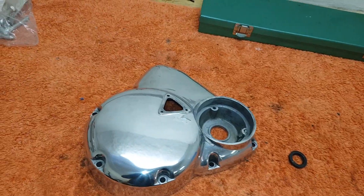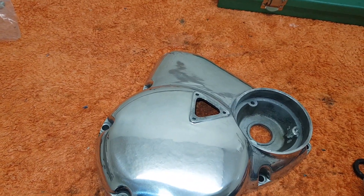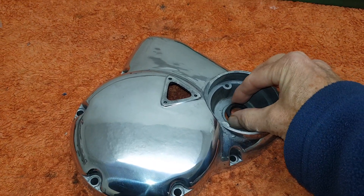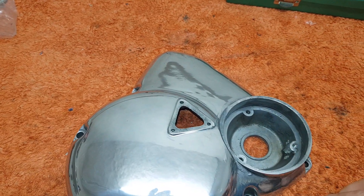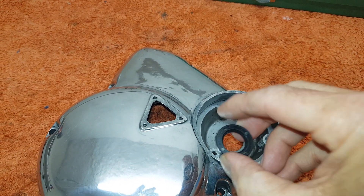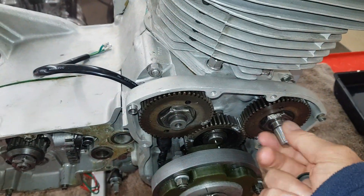Getting ready to fit the outer cover on the timing case onto the engine. Before we fit it, we need to put this oil seal in where the points or ignition system goes — this is an oil seal to stop oil coming out of the timing cover. It goes in with the open side facing that way to stop the oil coming out.